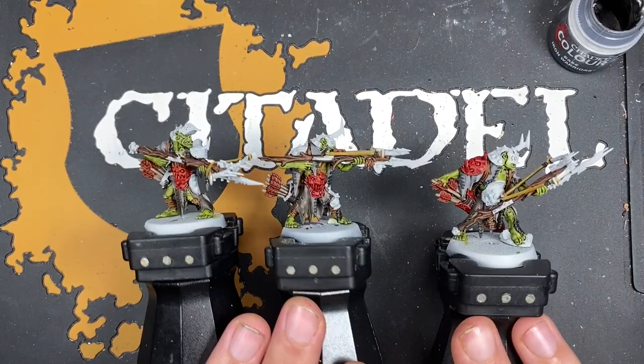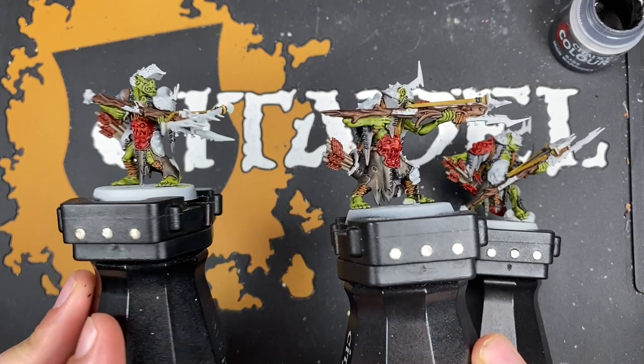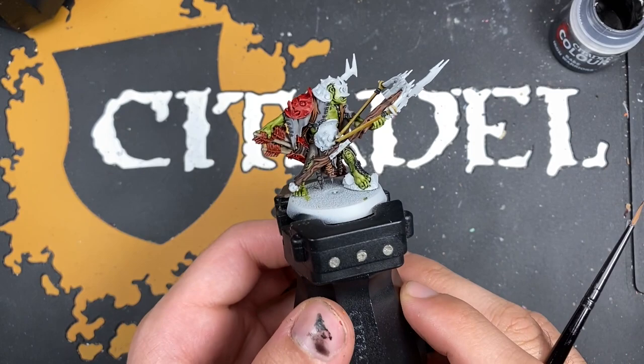With that done, our Manskewer Bolt Boys should be looking somewhat like this. I'll just give you a quick tour around them — there we go, looking very good. What we're going to do now is move on and start painting in some metallics.